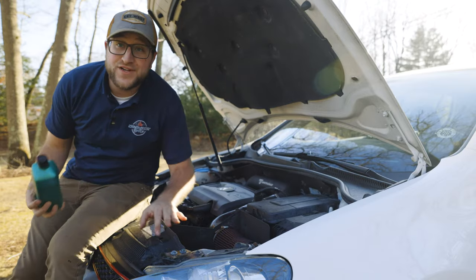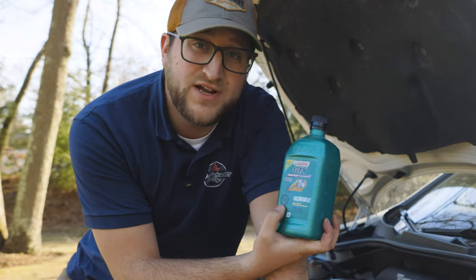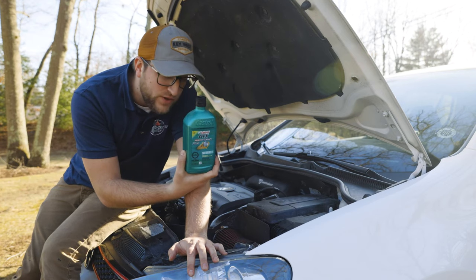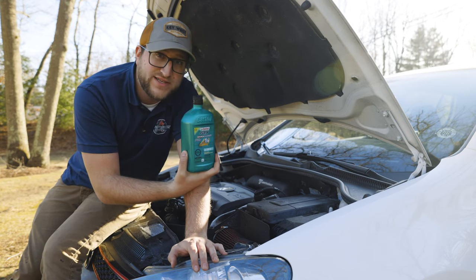If you let too much carbon build up and then try this, it could lead to a clogged catalytic converter or damaged piston rings, so it's very important to keep up with this as much as you can. Another good tip is to buy the proper oil for your car. I've been using Castrol GTX because it's specifically meant for direct injection turbo engines — the oil chemists designed it to be more resistant to building up on those intake valves and developing carbon deposits.